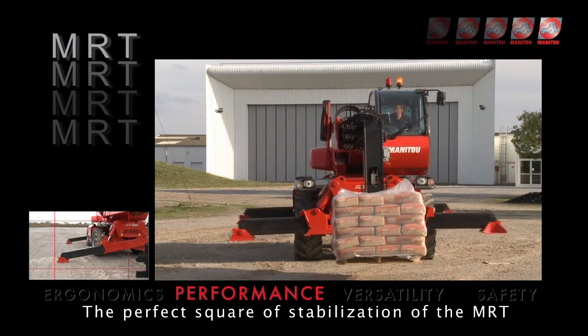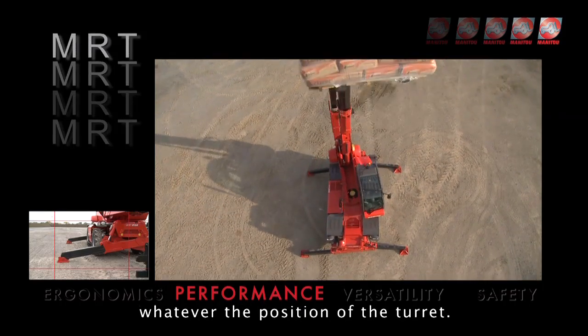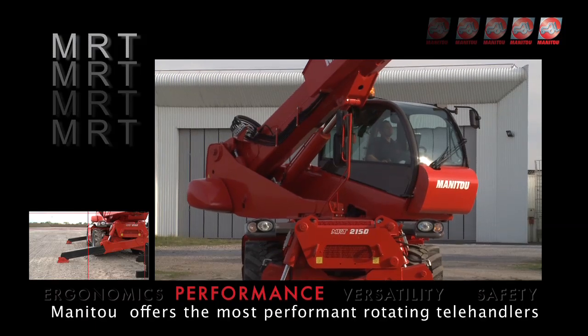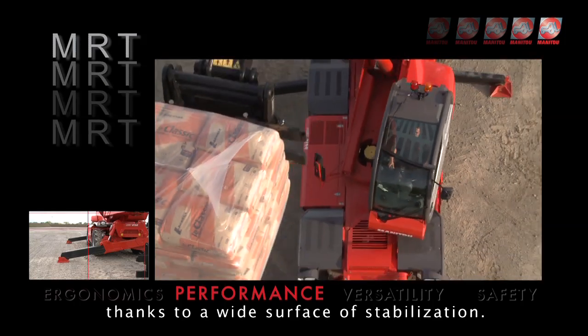The perfect square stabilisation of the MRT gives better 360-degree lifting performances, whatever the position of the turret. Manitou offers the most performant rotating telehandlers of up to 30 metres and 5 tonnes, thanks to a wide surface of stabilisation.